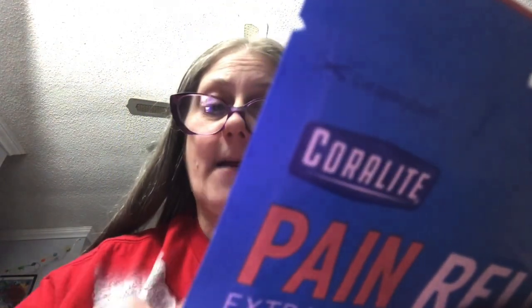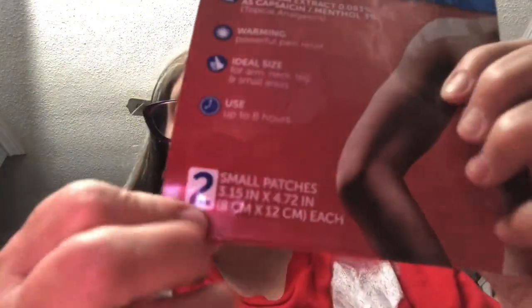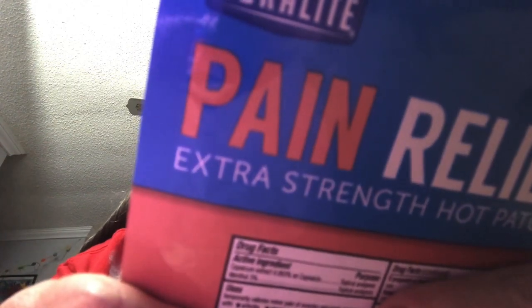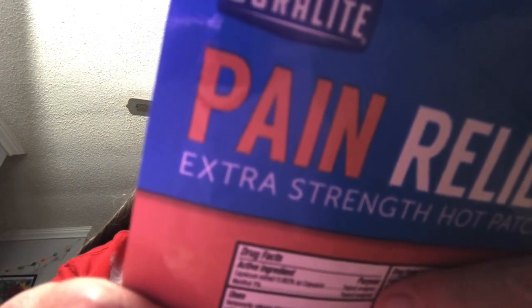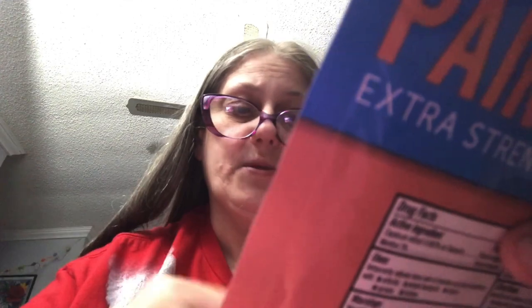This is a Coralite Pain Relief Extra Strength Hot Patch. I got it at Dollar Tree, so of course it was just a dollar. There are two in the pack — two small patches. Something and menthol, warming, powerful pain relief, ideal size for arm, neck, leg, and small areas. Use up to eight hours.